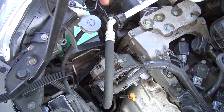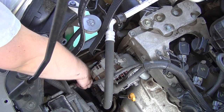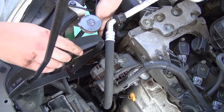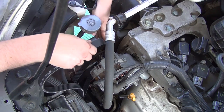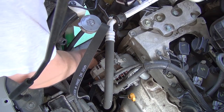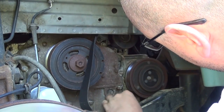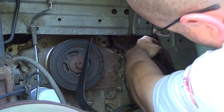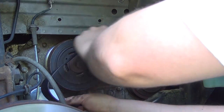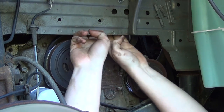Alright, now we've got it off. To put the belt back on, we're going to slip it over the alternator — which is this thing right here — just feed it downward. It's going to go underneath the pulley right underneath the alternator, then feed it through to the AC compressor, and over the harmonic balancer.